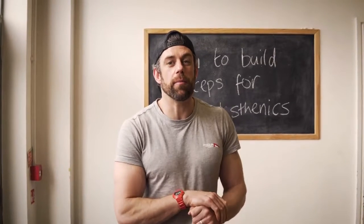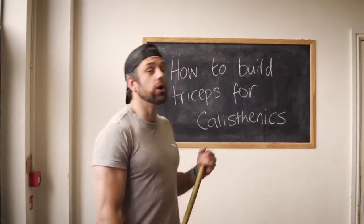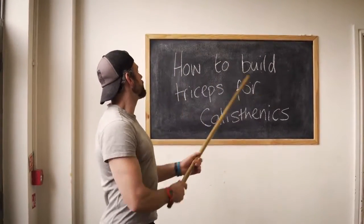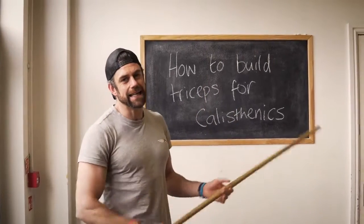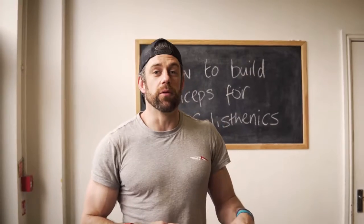Welcome back to School of Calisthenics. Jacko here on my own. This week Tim is off training some world champions or something at the Paralympics. We are going to look at how to build triceps for calisthenics specifically. But before we get started with that, just click subscribe and then we will get right into it.